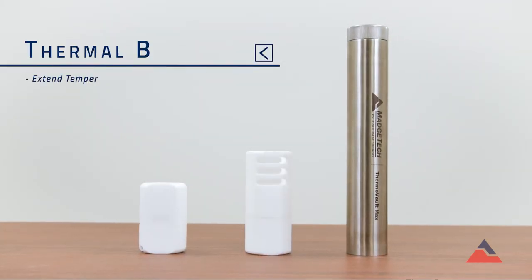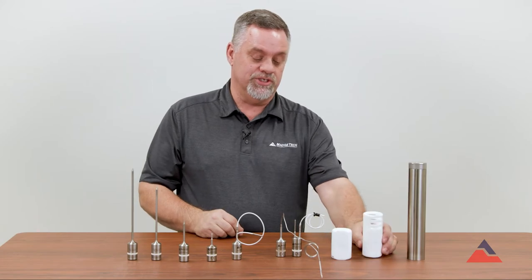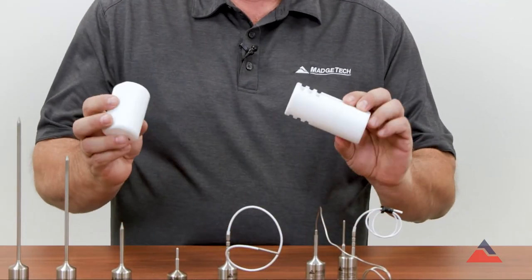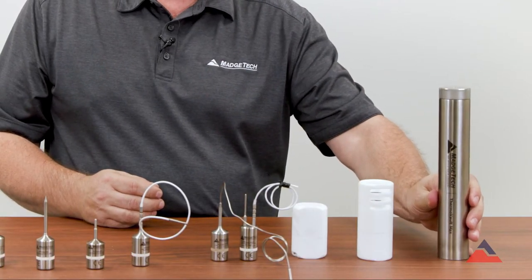We also sell thermal barriers for the HITEM 140 series that will allow your loggers to go up to 250 degrees C with the thermal shields, and up to 400 degrees C with the Thermal Vault Max.